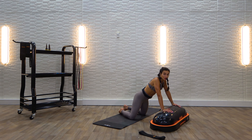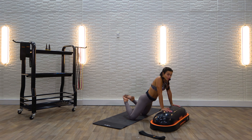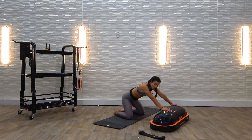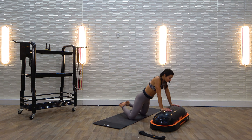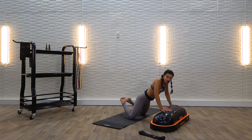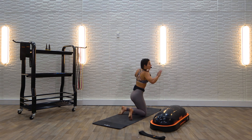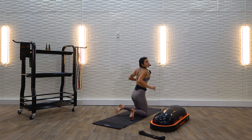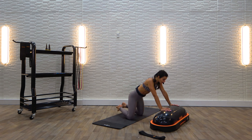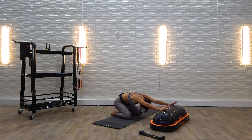Send it back to child's pose legs, then we'll bring it to child's pose push-ups. Take it back, come forward like we did the king cobra, but we're going to come down and tap our chest to the Terra Core. Press it up, all the way back. Five of those. Make sure your elbows are shining out like little airplane wings behind you — that's a proper push-up. Come down, press it back. Two more. And one — stretch it out, let your head hang.